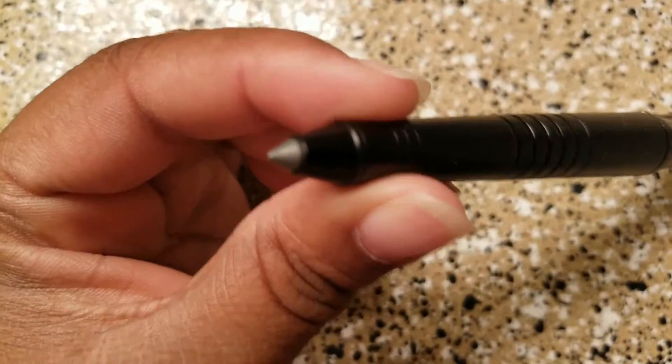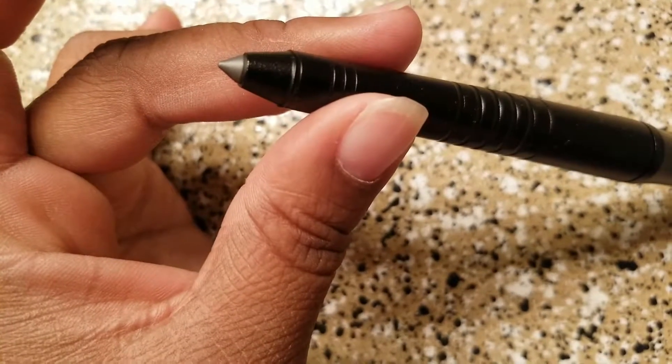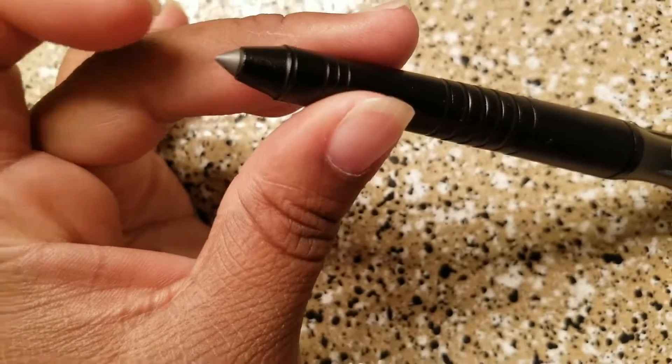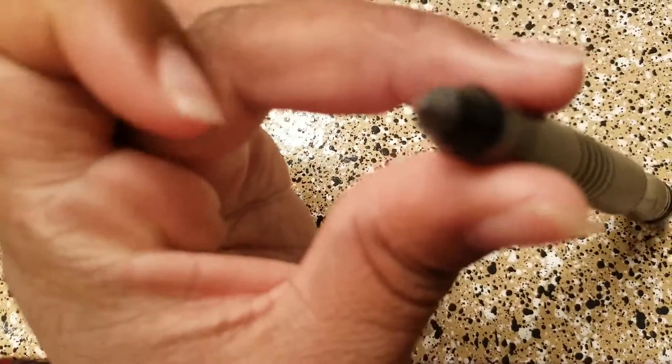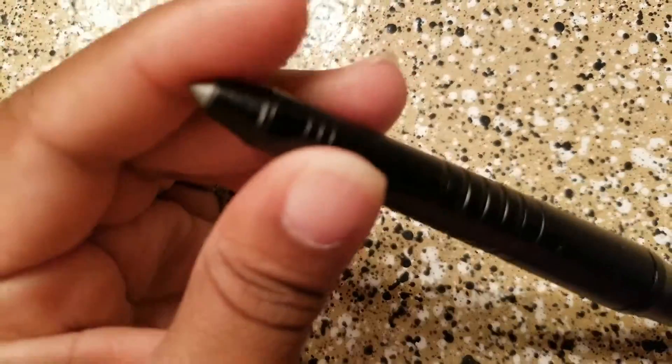You can see right here — this is the tungsten end that you would use as a glass breaker, or it's pretty sharp so that if you needed to get out of a sticky situation, you can use it for that too.